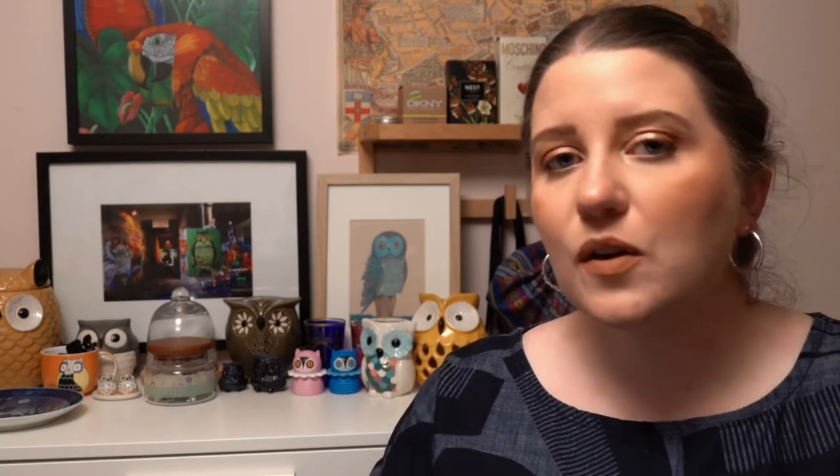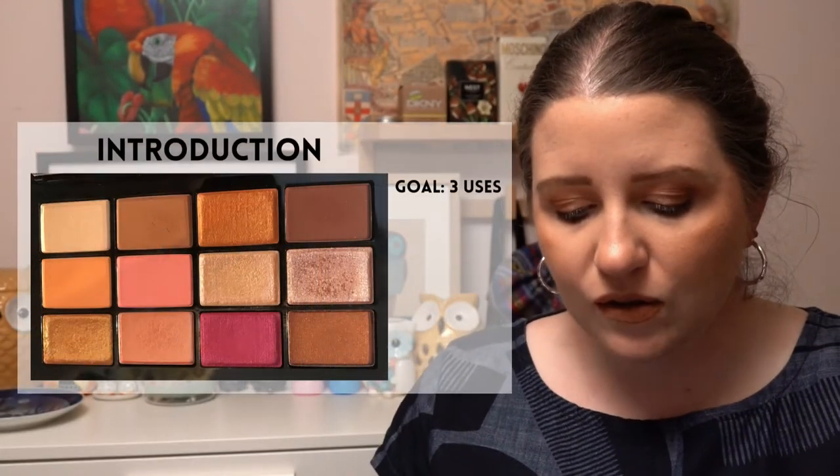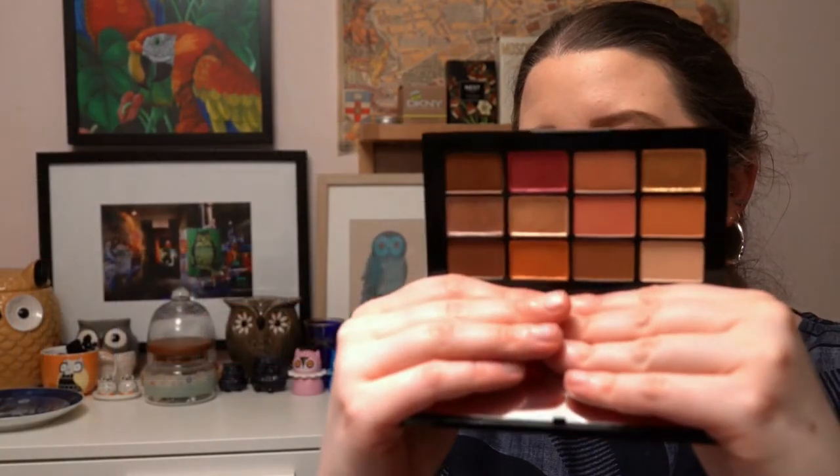The next project I'm representing is the Nightmare Before Christmas — products that are either Christmas or Halloween themed. The only thing that's really Halloween-themed about my pick is the orange packaging, but I thought that was okay. It's from NARS — their Afterglow Eyeshadow Palette — and that one will have a three-use goal.